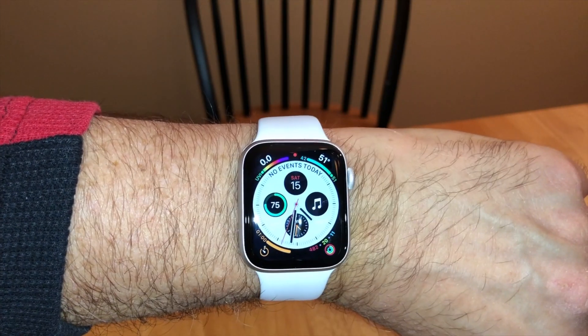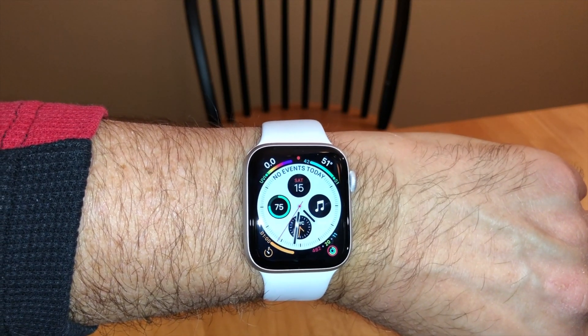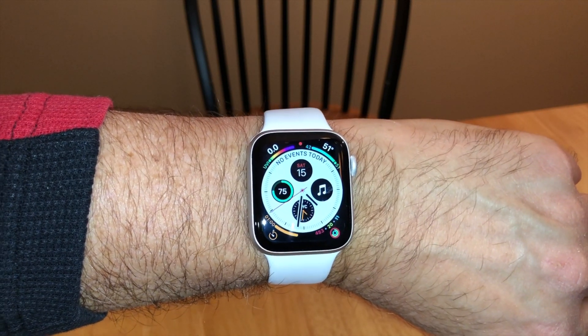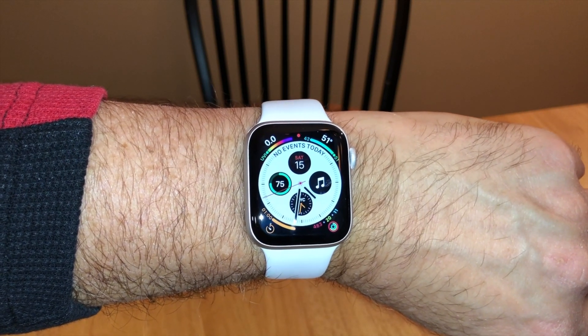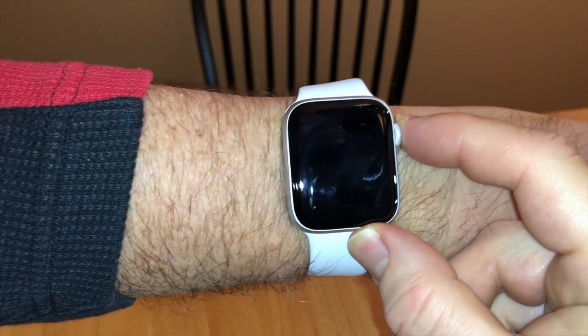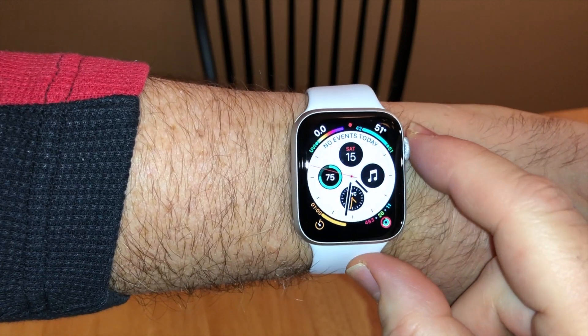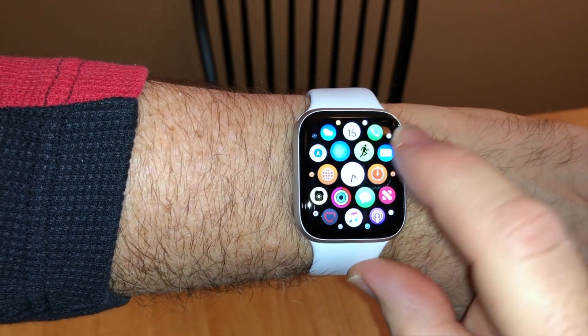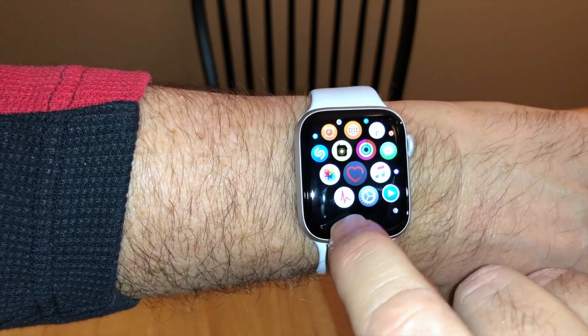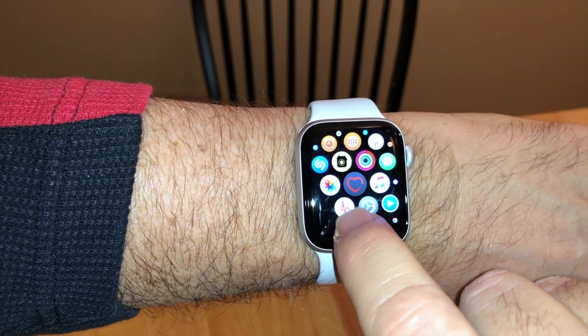I'm going to demonstrate how to use the ECG feature after you have enabled it on your phone. We're going to go to our apps by pressing the crown, scroll down to the bottom, and hit the red icon with the lines.